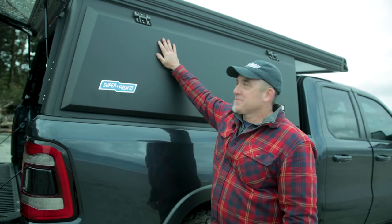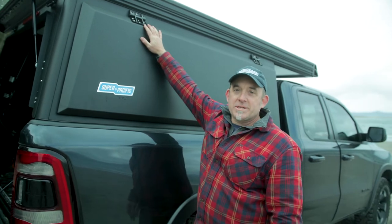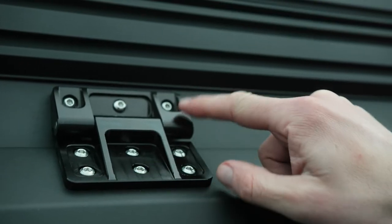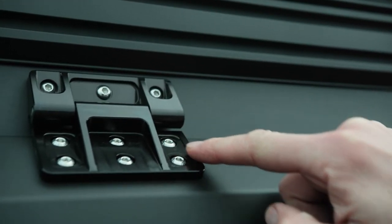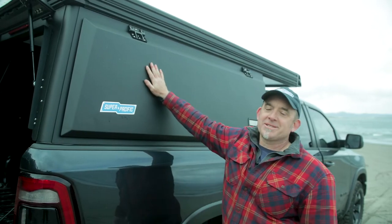Last off we've got our hinges. We couldn't find anything in the marketplace that we liked so we designed our own custom CNC billet hinges. They've got a stainless steel pin, stainless steel fasteners. These things will last a lifetime.